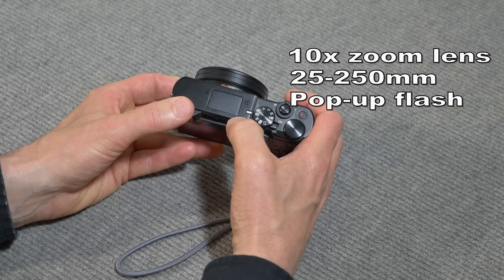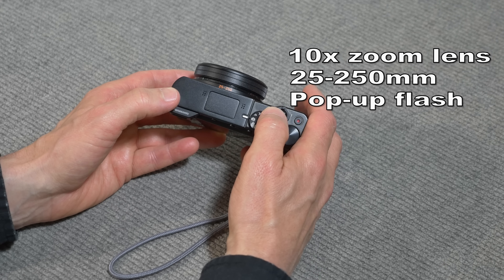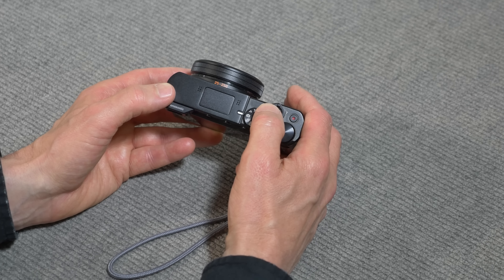It has a pop-up flash, and it's a pretty darn good flash. One big reason why I got this camera is it has a one-inch sensor, and it does 4K video. Those are two big reasons why I got this camera.